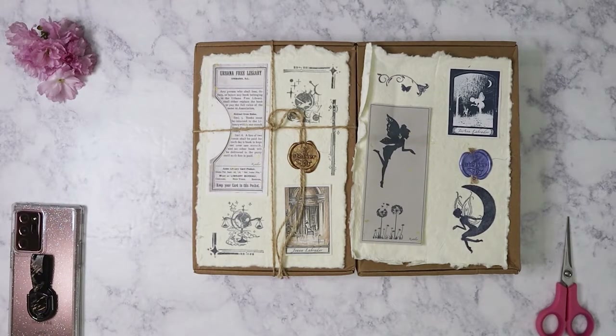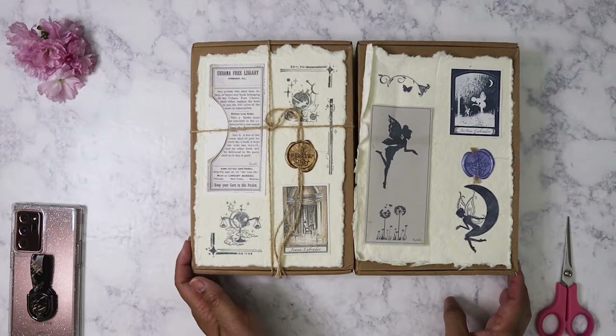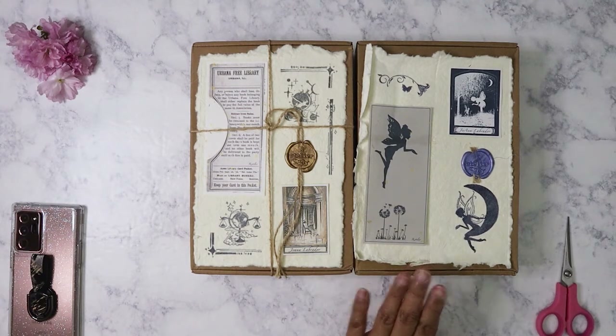Hi everybody, I hope you all had a really good Easter. I'm going to go ahead and do a haul here of two boxes from Art Atelier. I've got two months here — February's and March's.